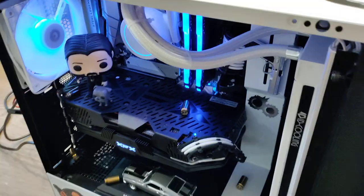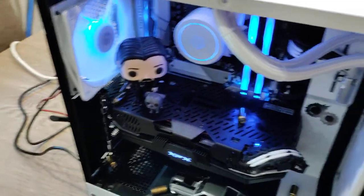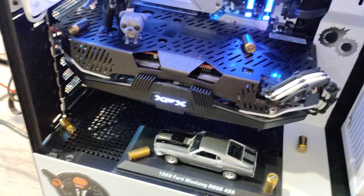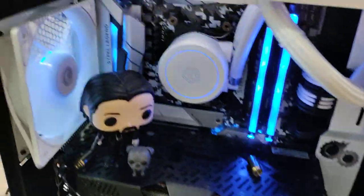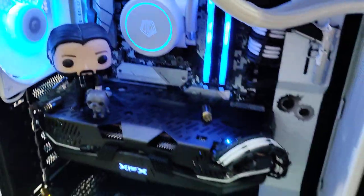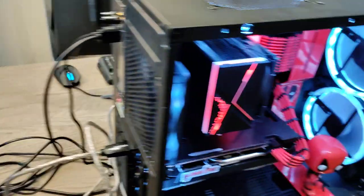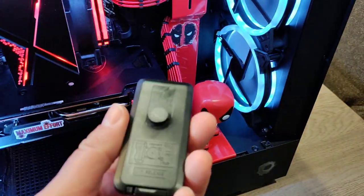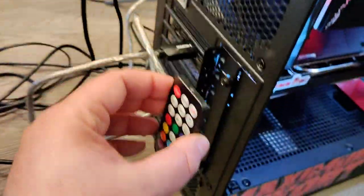It's also got a 500 gigabyte M.2 for the operating system, as well as a 2 terabyte regular hard drive — so plenty of room in there. It's got a pretty neat lighting scheme; went with a cool blue. Both of these builds have changeable lighting. This one actually has a remote with a little magnet on it so you can stick it on the back.